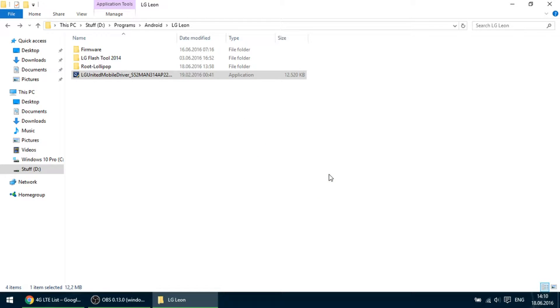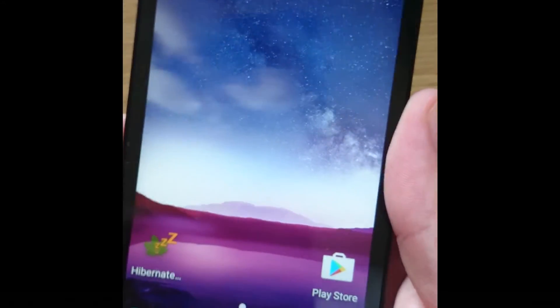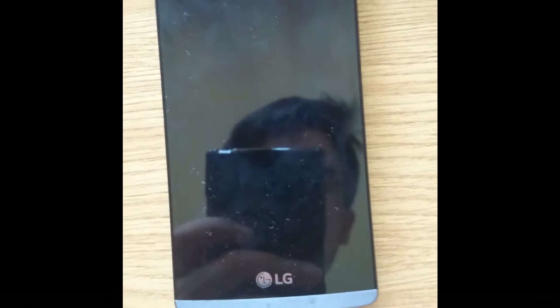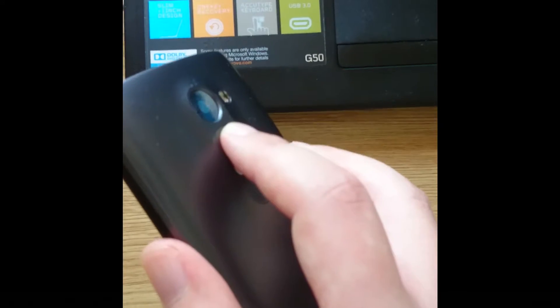Now that we have the driver, let's proceed with the phone. The next step is to put the LG on download mode. For this, we must turn off the phone. Then we plug the micro USB cable into the phone, and you must press the volume up button and keep it pressed while you plug the USB into your computer.